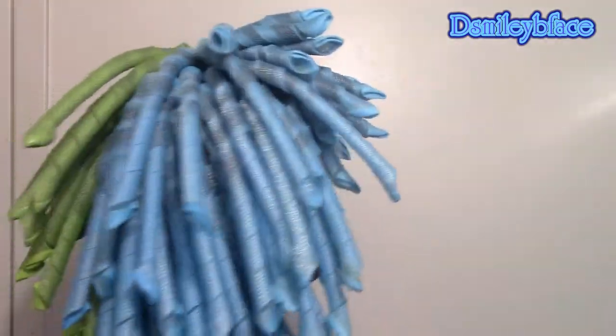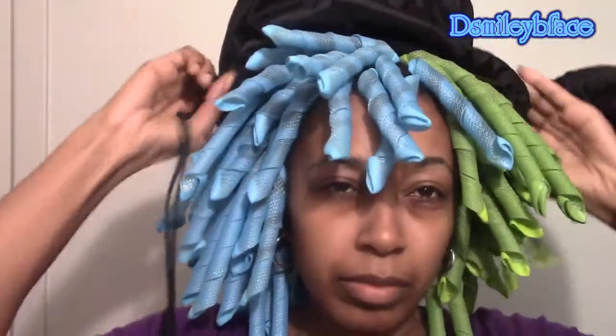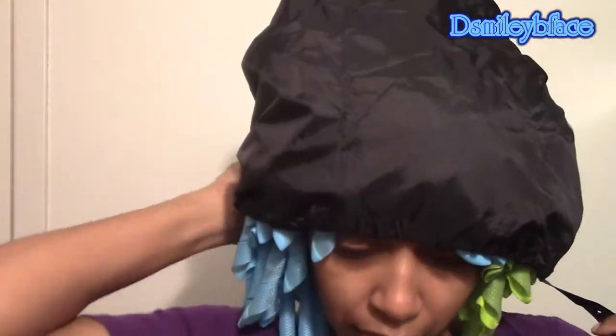This is what it looked like after I got all of the curls in. One side is blue and one side is green — I did that based on the way the hair was curling. To dry my hair I used my curlformers portable dryer bag — I'm not even sure what to call it. You put it on your head and connect a portable hand hair blow dryer to the hood to dry your hair. I sat under the dryer for about an hour, maybe an hour and a half, watching movies and killing time.